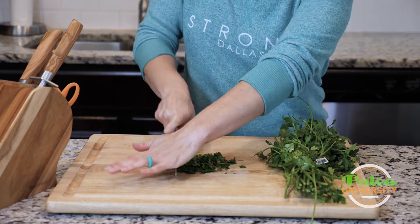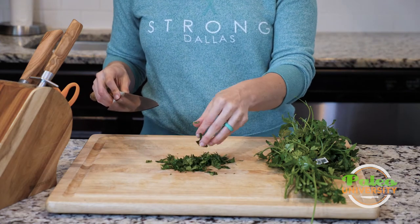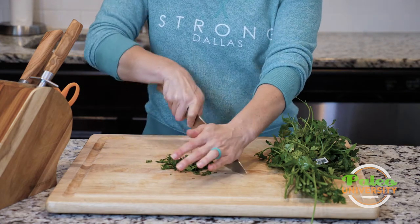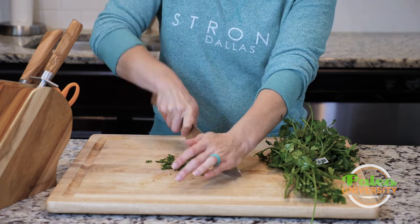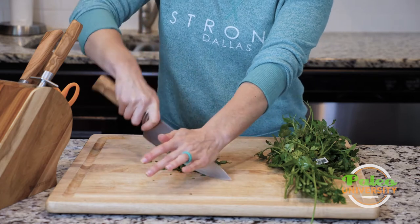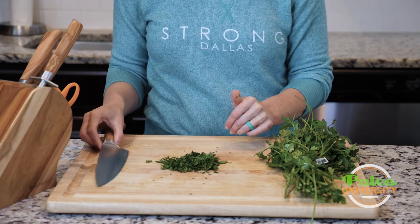Then you can go through and roughly chop it even more. That's a pretty decent-sized chop — you can go smaller if you want, but I don't usually find much need to since it just takes more time. And that's pretty much the basics of parsley.